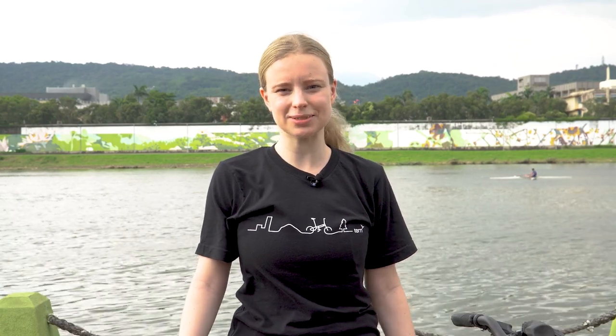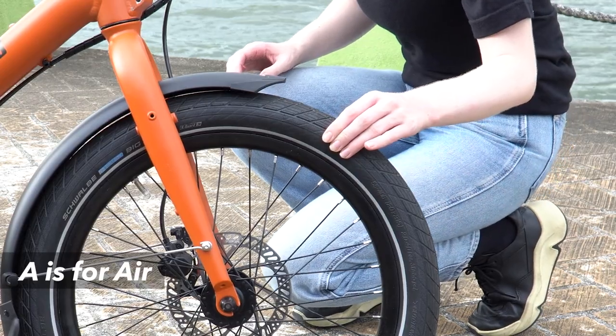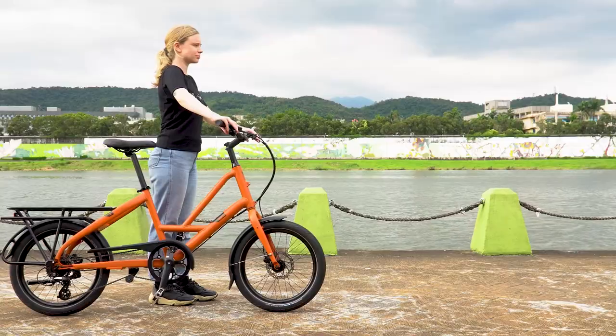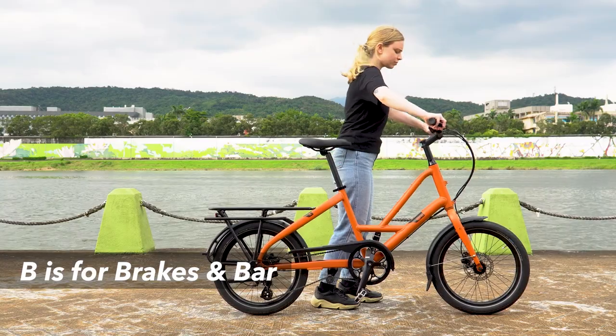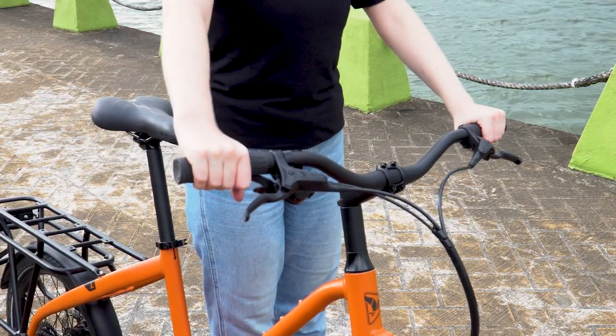There are a few things we recommend checking before every ride. To make it easier, we suggest using this mnemonic device: A, B, C, Q, D. A is for air — use your fingers to squeeze the tires to check the air pressure; they should feel nice and firm but not too firm. B is for brakes and bar — check the brakes by squeezing both levers to make sure that the wheels stop, then check the handlebar to make sure everything is nice and tight.